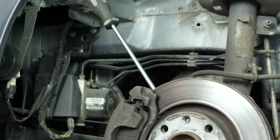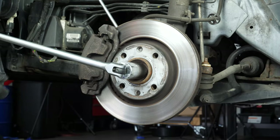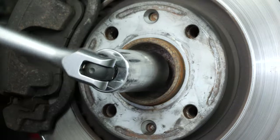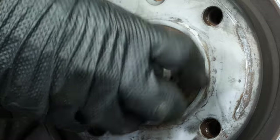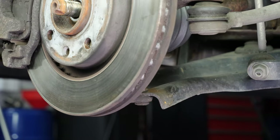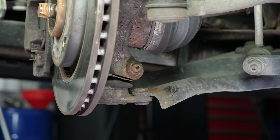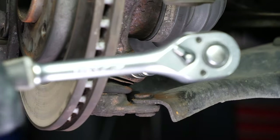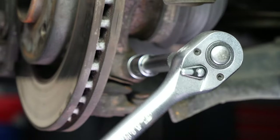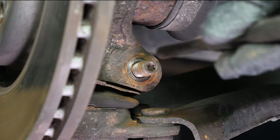Start by blocking the disc rotation with a flat-head screwdriver. Using a pry bar and a 30mm socket, loosen the hub nut on both sides of the vehicle. To remove the drive shaft from the hub, the bolt joint must be disengaged from the axle stub's control arms. Unscrew the knuckle nut from the wishbone using a 17mm socket wrench, a ratchet and a 16mm socket. Then remove the screw.